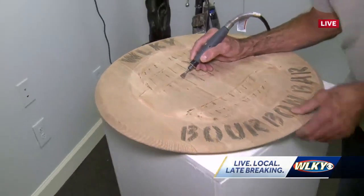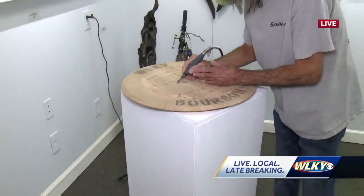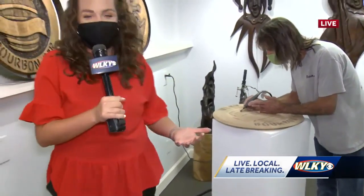So he's working on this bourbon bar sign for WLKY. But he is one of the few artists that are here that are going to have their stuff displayed at the Bourne Schweitzer Art Gallery in New Albany.